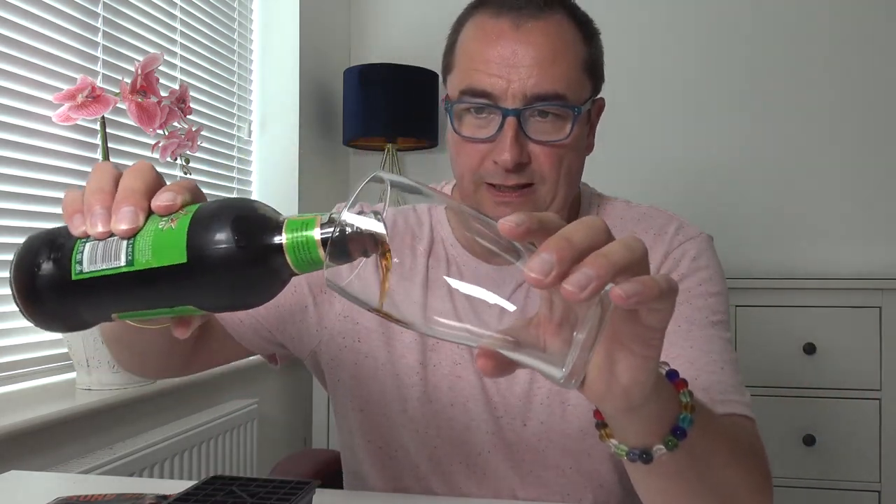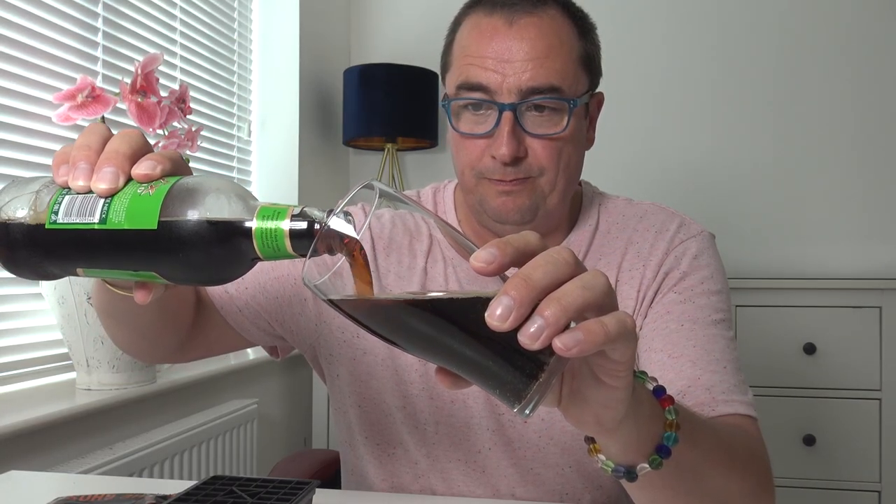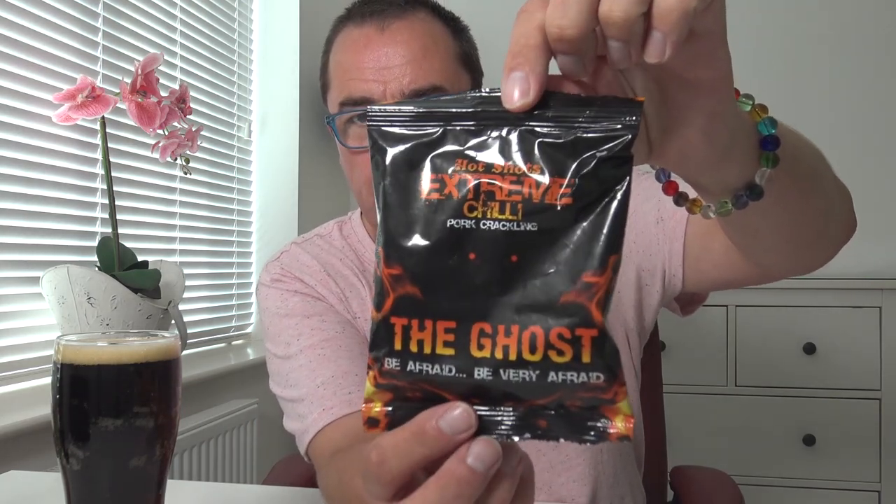It's been in the fridge for a long, long time. So if you're not into this, it's just a vlog. I'm also trying some pork scratchings — ghost chili pork crackling. It could be quite loud so bear with me on the volume. Hot Shots Extreme Chili Pork Crackling — the ghost. Be afraid, be very afraid! Thank you Lee and Jamie from Mr. and Mrs. H from Wolverhampton.